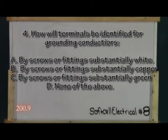Question four. How will terminals be identified for grounded conductors? A. By screws or compression fittings that are substantially white. B. By screws or compression fittings that are substantially copper. C. By screws or compression fittings that are substantially green. D. By none of the above.